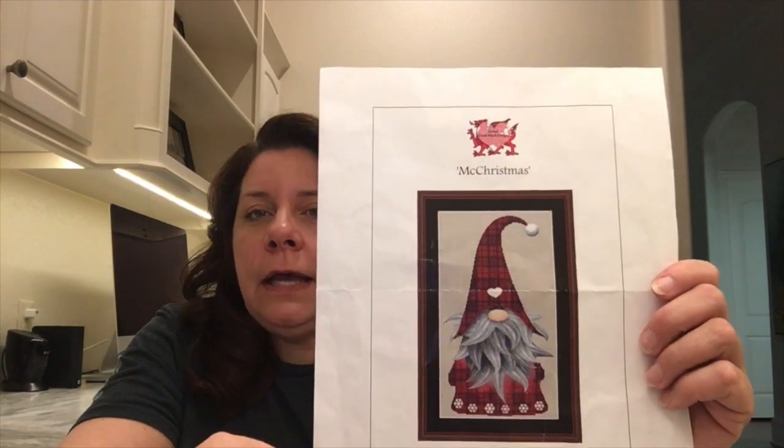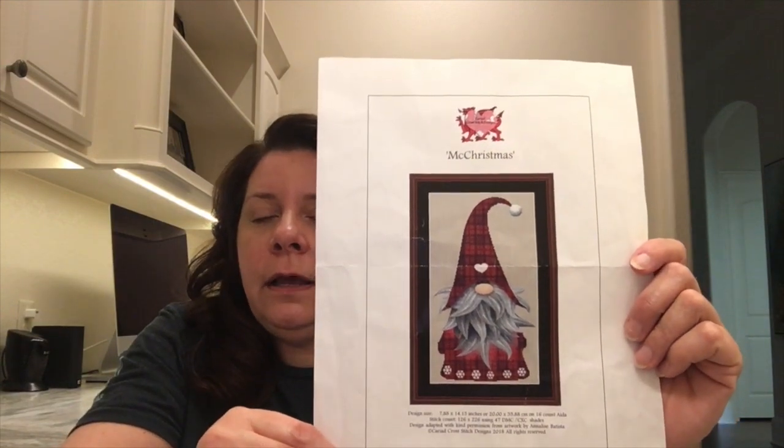First I need to tell you that I made a mistake last week. I talked about doing Jolly July, and I found out this week that Jolly July refers to when you make ornaments for July. So I'm going to do some Jolly July and I'm going to do some Christmas in July.